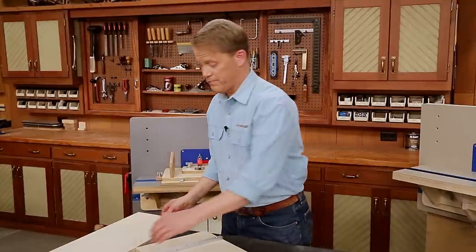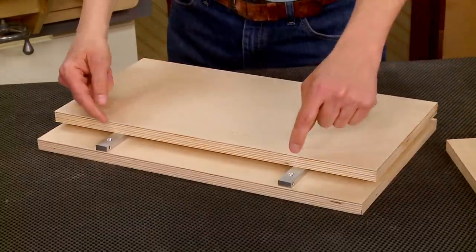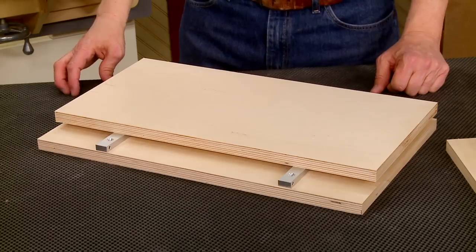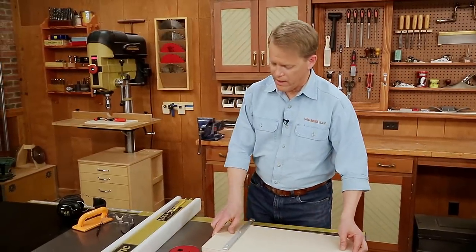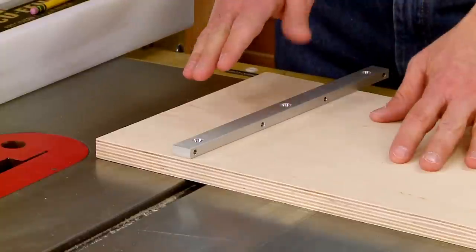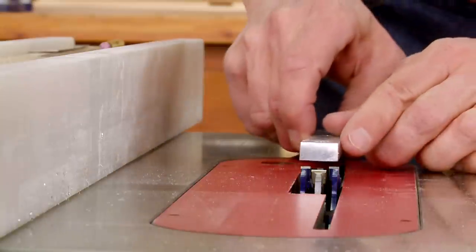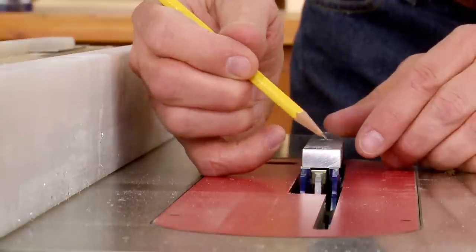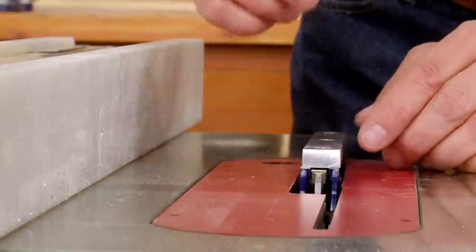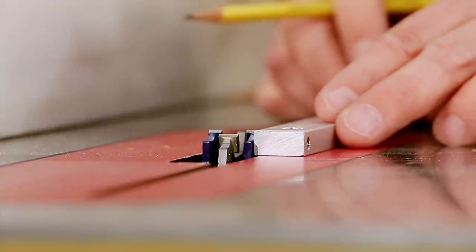To slide in and out, I need to add a pair of runners to the top of the base piece. In order to accept the top of the jig, I'm going to need to cut a pair of dados, and I'll take care of that over at the table saw. Cutting the dados in the top piece for the runners is really simple — adjust your dado blade so that the width matches the width of the miter bar, and I've already adjusted the height to match the thickness of the miter bar.